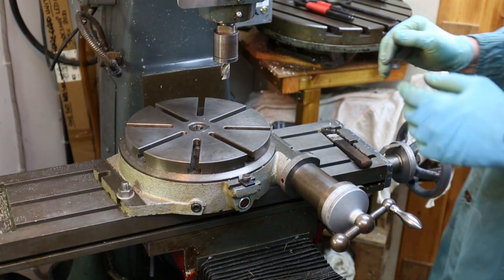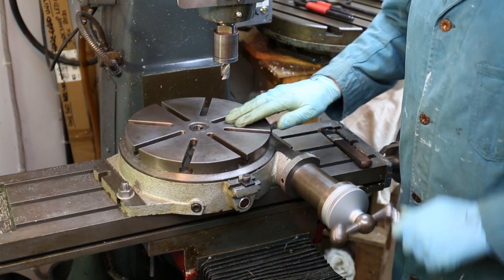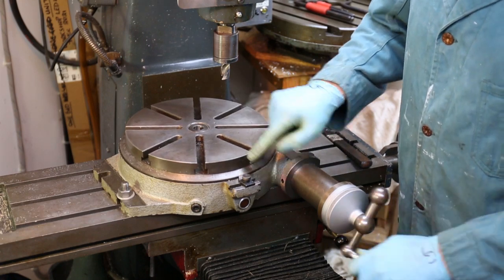Hello everyone, let me introduce you to a wonderful chunk of cast iron with a lovely windy handle. It's called a rotary table. This video is mainly about this rather useful item and a simple way you can set it up on the milling machine.